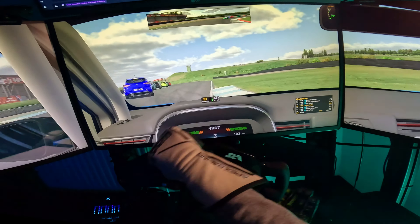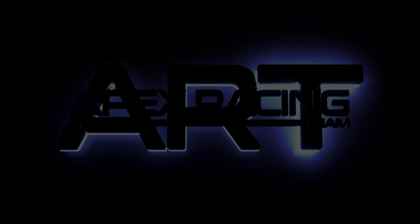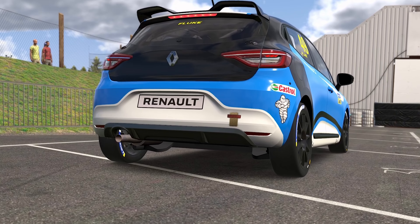We're three wide. We've got track blockage. Hi guys, Jimmy Fluke here for Apex Racing Team, and today we take a look at the brand new Renault Clio Cup.